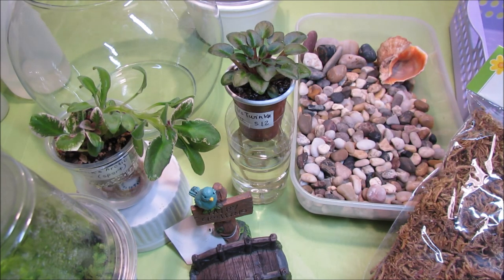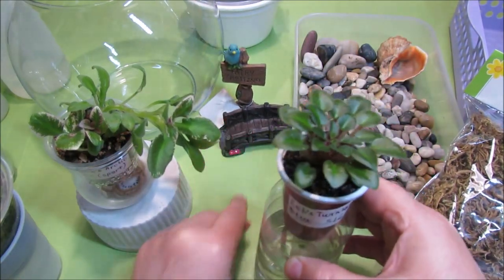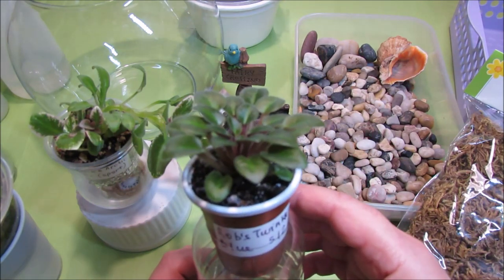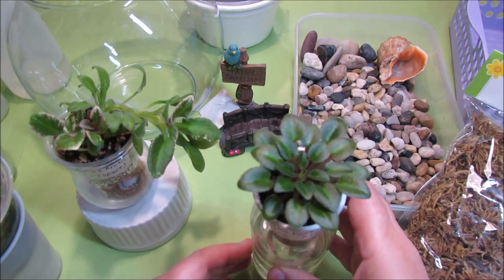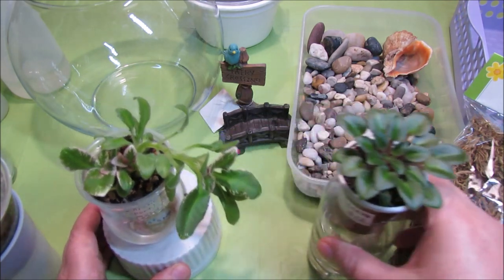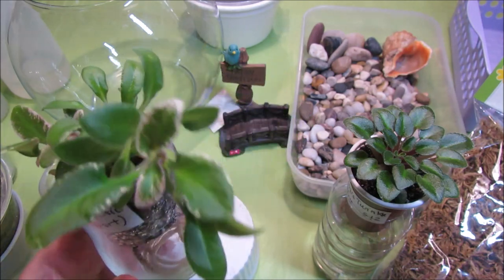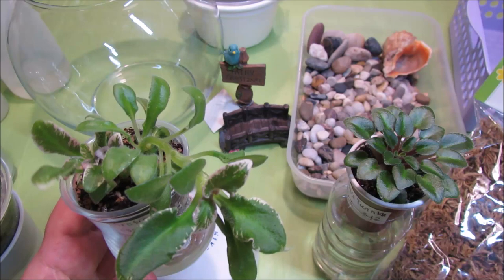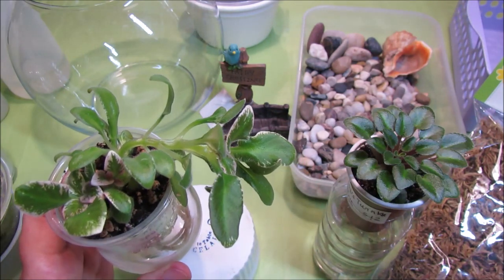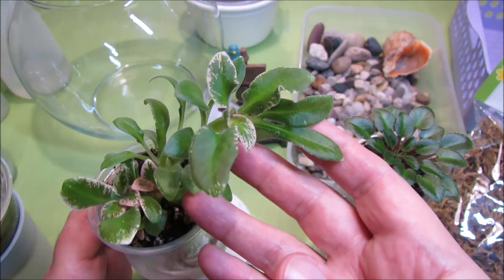So let's get started. First I'll show you what I got in preparation for making the bubble terrarium. I got two violets that I've been growing on wicks. This one is called Rob's Twinkle Blue and it's a micro-miniature variety that blooms with pretty blue bell-shaped flowers. And then I also got another variety called Seng's Arctic Fox — a wasp semi-miniature trailer with variegated foliage that blooms with lavender-white blooms.